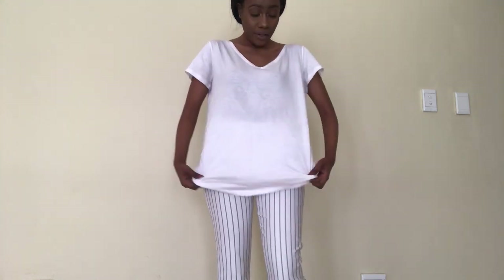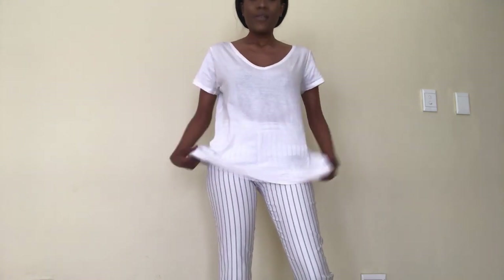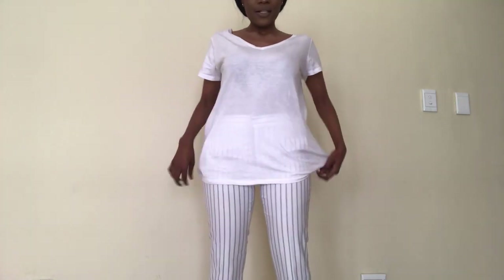Hey ladies, welcome back to my channel. If this is your first time seeing my face, please hit the subscribe button below. Today I'm going to show you different ways on how to tuck and tie your oversized white t-shirts. I know all of us have that big white t-shirt we don't know what to do with — you can use it as pyjamas, but I like to make use of my things because I don't have money to keep wasting on buying new items. This one is actually an extra small, I don't think so. Let's get to it!